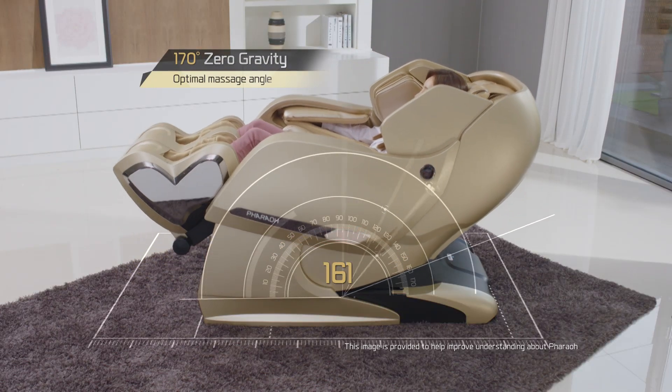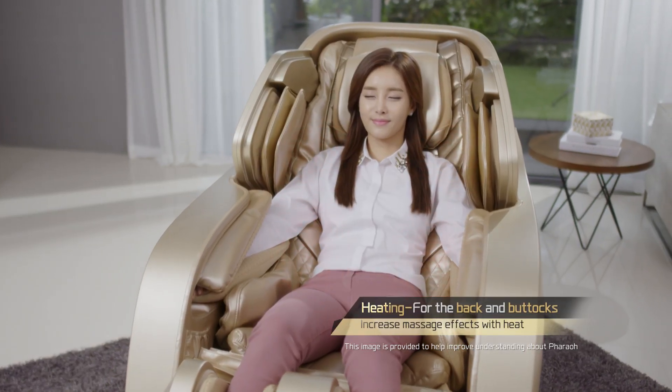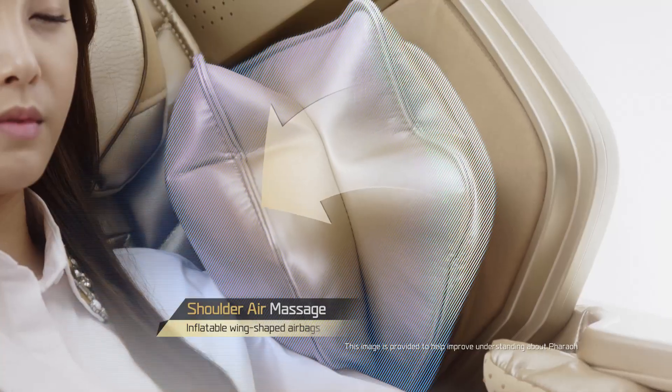Surpass gravitational pressures on the body. Let warmth flow throughout the body. Inflated airbag compression massage for the shoulders.